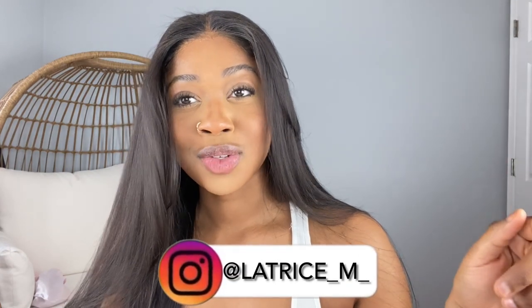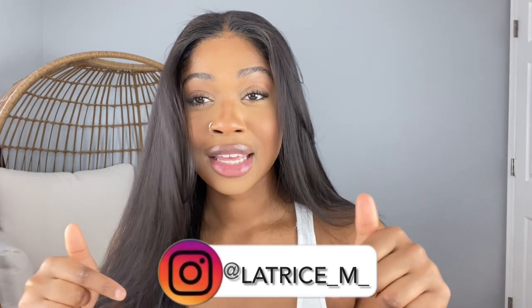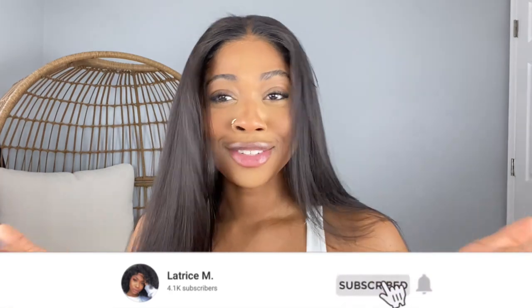Comment down below and let me know what you think about me selling wigs. If you guys are interested, I'll post more information on my Instagram — that's at Latrice underscore M underscore. I'll also leave it on the screen and in the description box down below. I really only use my Instagram; I have a Twitter but I'm rarely ever on it. Instagram is the best way to contact me because I respond a lot faster there. Make sure you guys like this video — it really supports my channel. Don't forget to subscribe, and I will see you guys in my next video. Bye.